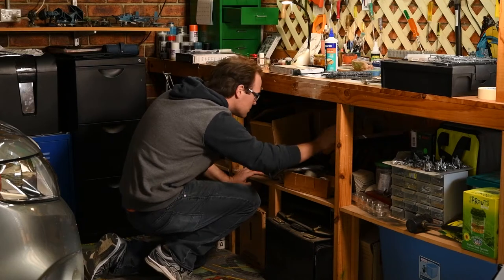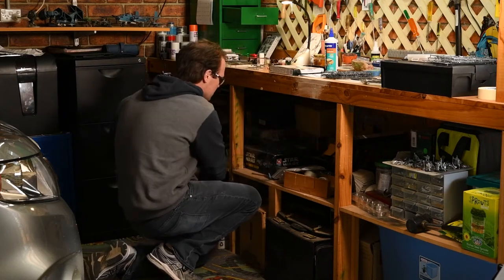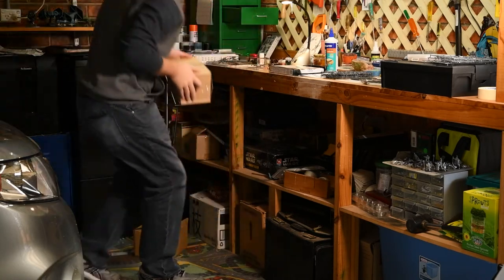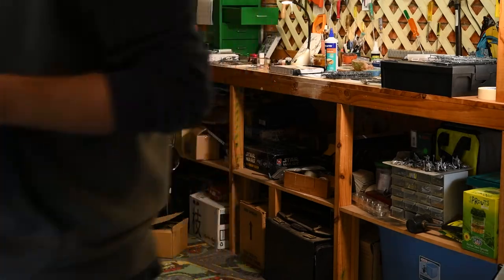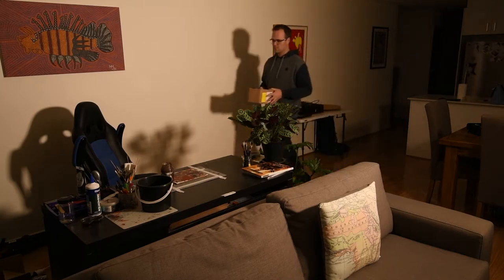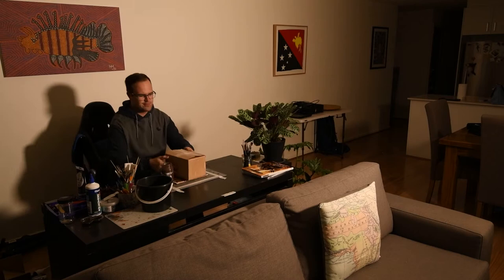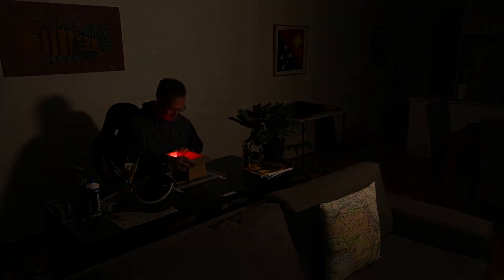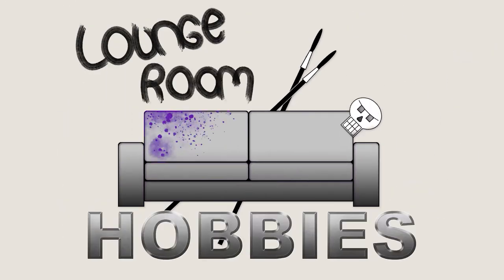Paint me. G'day, I'm Mitch, and welcome to Lounge Room Hobbies. This time, reimagining a Bloodthirster. I stumbled across the first video for Lounge Room Hobbies and I figured I'd start with a classic model.